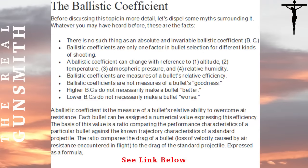If you don't believe me about ballistic coefficient, maybe you'll believe this: on Hornady's own page, it states there is no such thing as an absolute and invariable ballistic coefficient. Ballistic coefficients are only one factor in bullet selection. A BC can change with altitude, temperature, atmospheric pressure, and relative humidity. Ballistic coefficients are measures of a bullet's relative efficiency — they are not a measurement of a bullet's goodness. Higher BC does not necessarily make a bullet better, and lower BC does not necessarily make it worse.